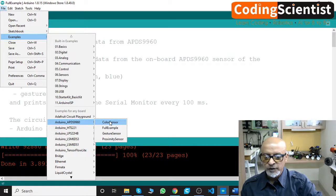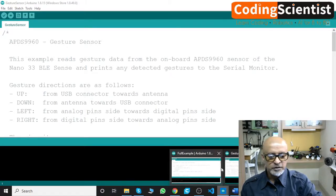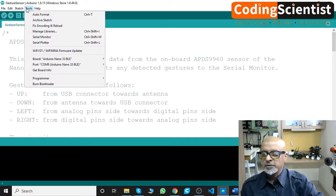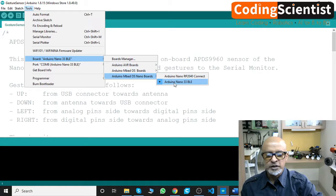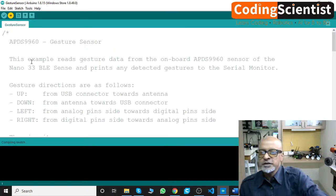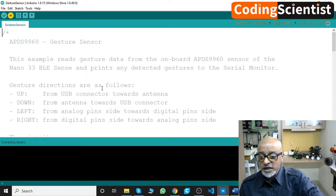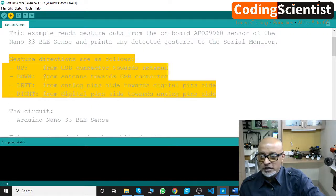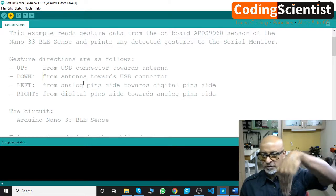Let's look at the gesture sensor example. Go to File, Examples, APDS 9960, Gesture. Close the previous sketch. Connect to board Nano 33 BLE, COM port 8, and upload. This example reads gesture data from the onboard APDS 9960 sensor and prints any detected gestures to the serial monitor. The gesture directions are: up from USB connector upwards, down from antenna towards USB, left toward analog pins side, and right toward digital pins.